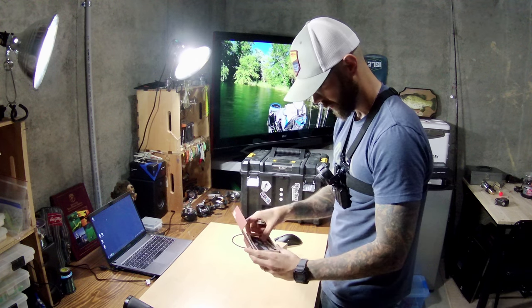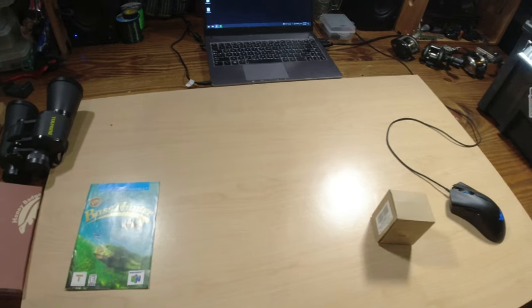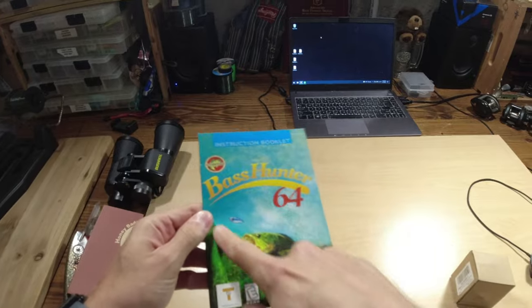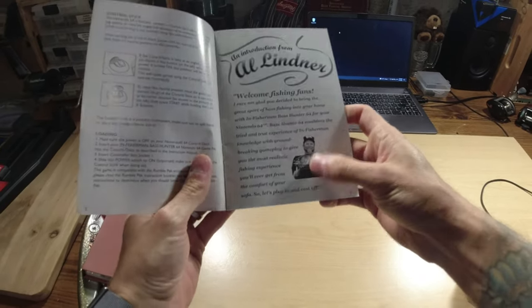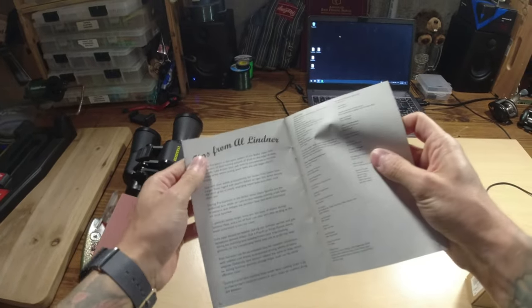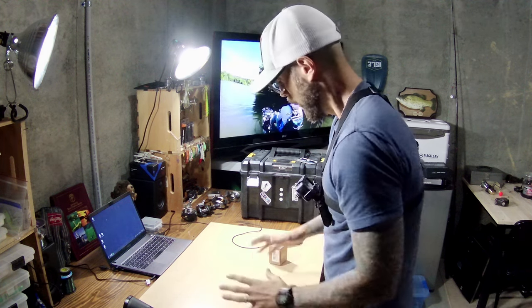It looks like it comes with a sticker as well, so I can throw that on my battery box. The final thing I thought was pretty neat — I was going through some of my old stuff from my parents' house and I found this Bass Hunter 64 video game manual instruction booklet. I used to play this game a lot as a kid. There's even a whole tip section from Al Lindner in here. I mainly watched Jimmy Houston, Roland Martin, Bill Dance, and Hank Parker growing up.